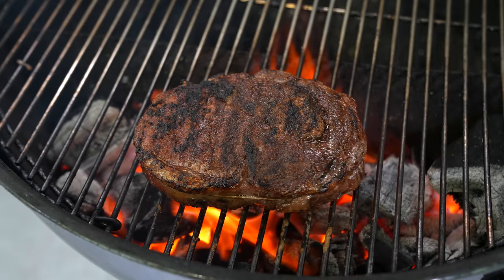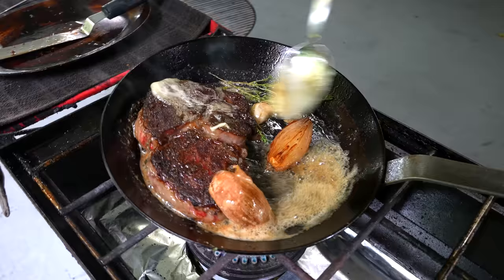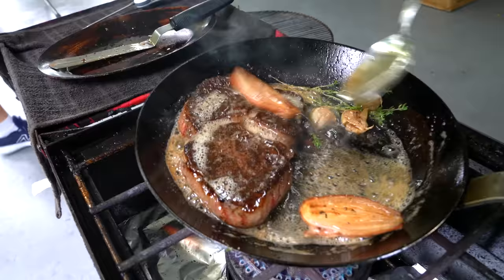Let me start this video off by saying I absolutely love a grilled steak. However, there is something truly glorious and beautiful about a pan-fried steak — the amazing crust, the basting with aromatics, the way it looks. I just love everything about it. Guga from Guga Foods happens to think a grilled steak is better. Well, then I say let's head out to Miami and have a steak battle to settle this once and for all. And as always, my friends, there is no time to waste. Now let's go!